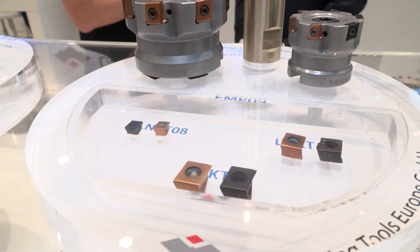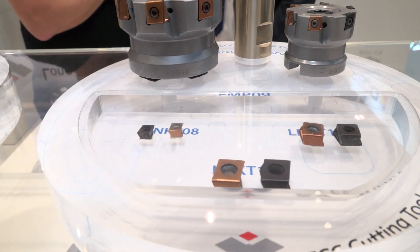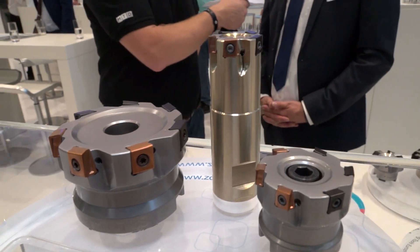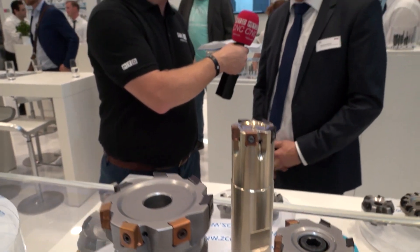So maybe a smaller BT40, even BT30 machines, and maybe even driven tools on the lathe. Yeah, of course, that makes sense. Also with this type of tools, you want to have better performance on the lathe. And again, economy comes into it — cheaper purchase price. Yes, of course, that is also a big advantage for the customers.